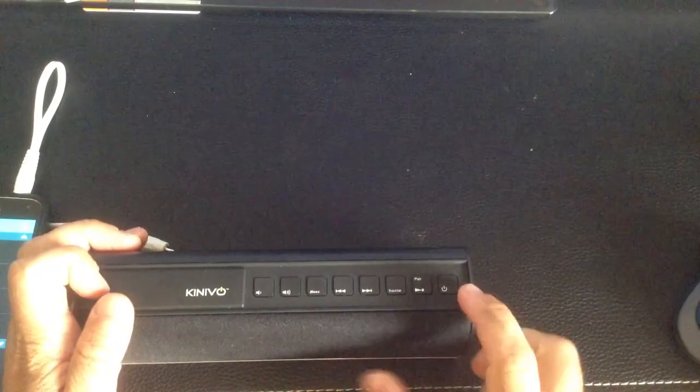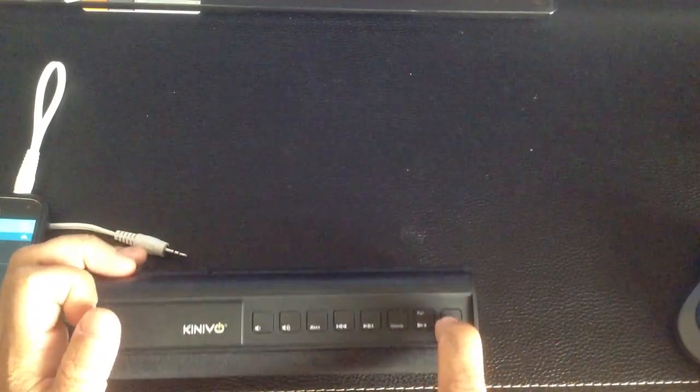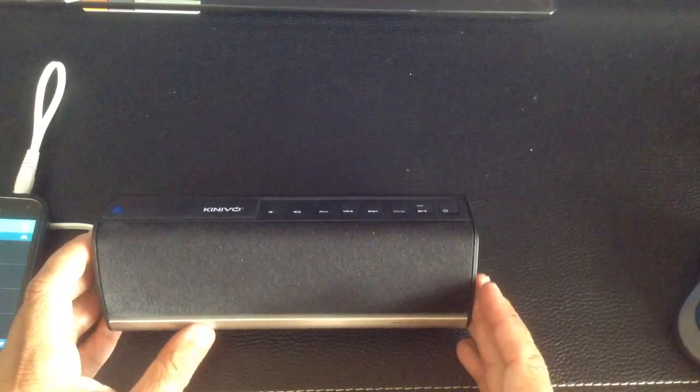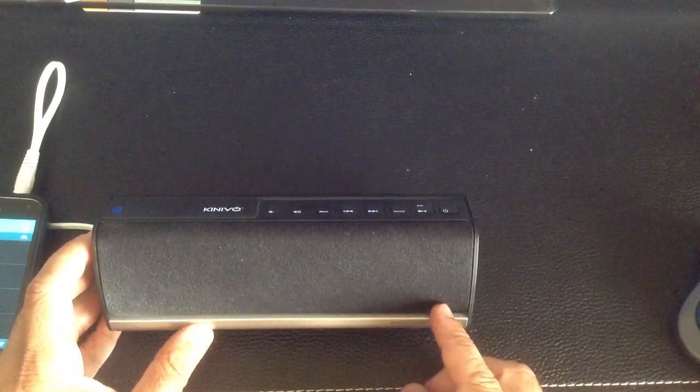The first thing we're going to do is turn on the speaker. I'll press and hold the power button until the light turns on. We then heard an audio notification or beep letting us know the speaker is on.